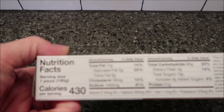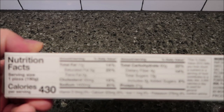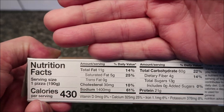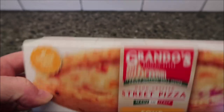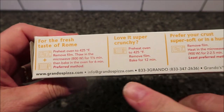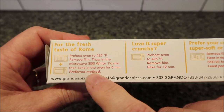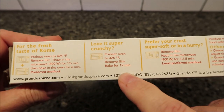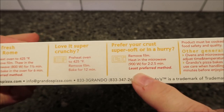430 calories per pizza — there's your nutritional info. For the directions, the preferred method is the oven. There's also a combo method where you microwave it and then bake it in the oven. The second method is just the oven, and of course the least preferred method is microwave only.